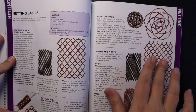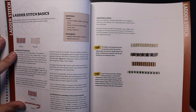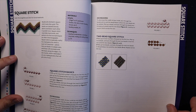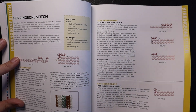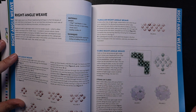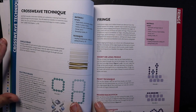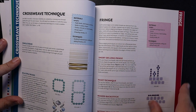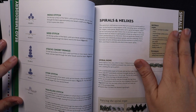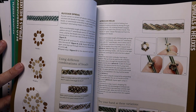Then it goes to netting, and on each page it tells you which stitch you are working. Then you see ladder stitch, brick stitch, square stitch, herringbone stitch — and it's going to have several pages of herringbone because there are lots of different ways — and then right angle weave.